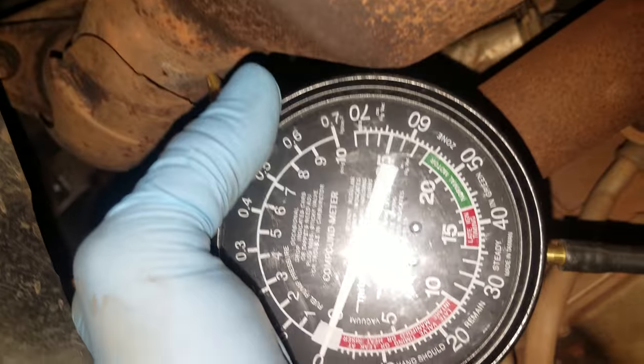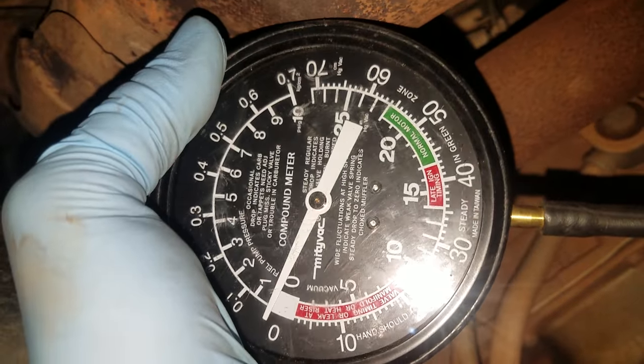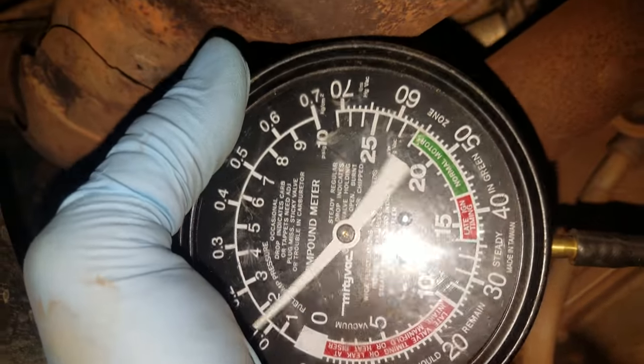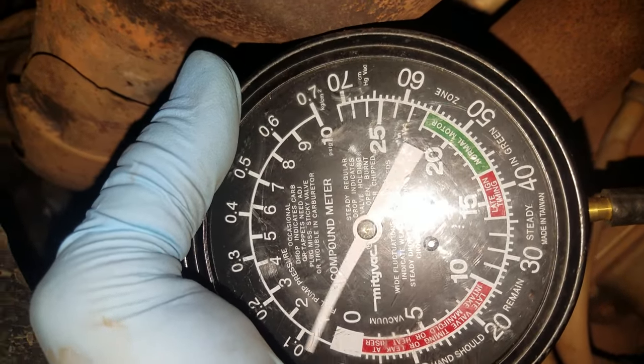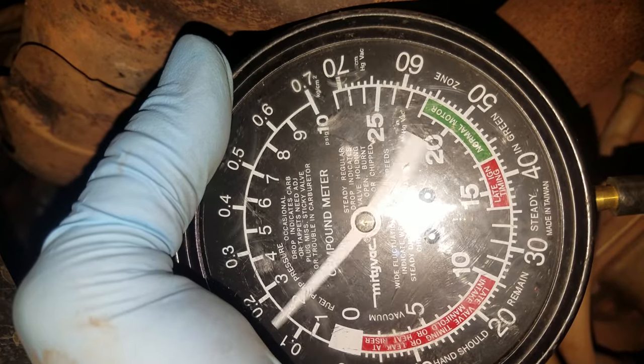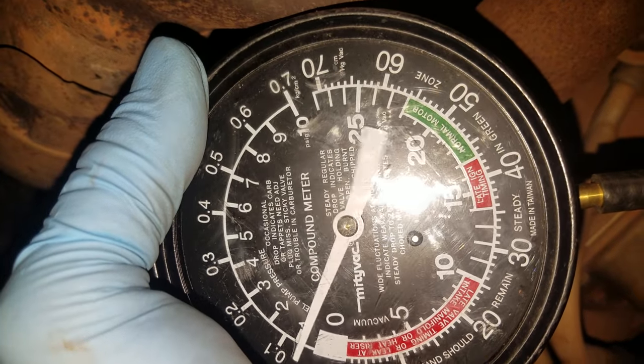Go ahead and start it. You can see how much that jumped right there. Go ahead and rev it. Can you rev it some more? See how much that is? That's like a ton of pressure. Go ahead and shut it off.